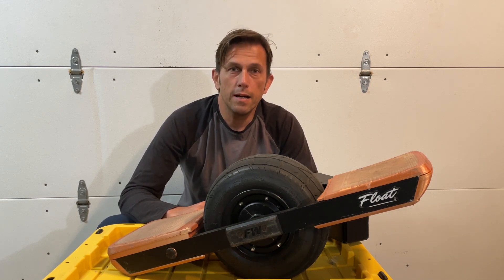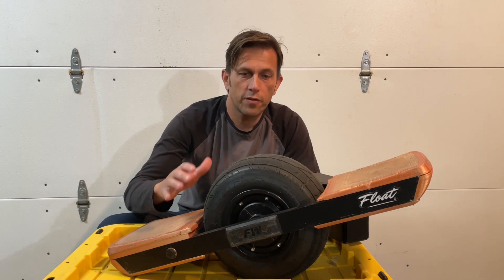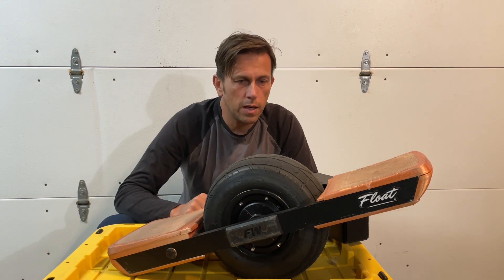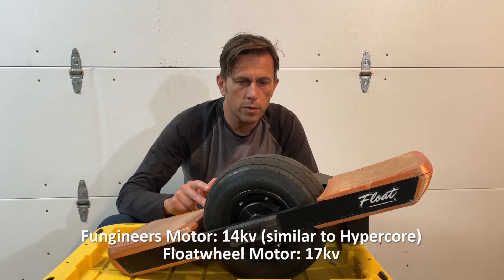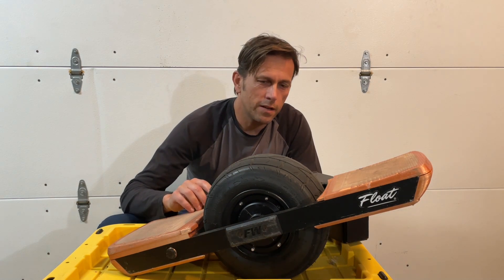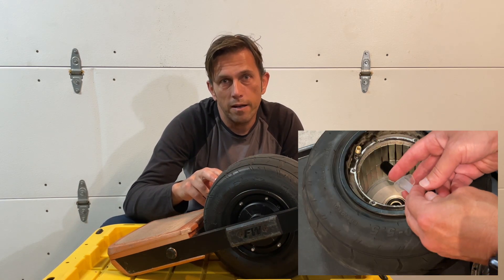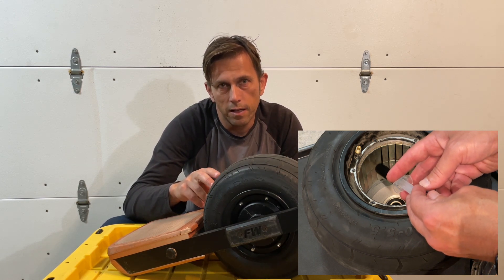Hey guys, I have made a few improvements to my Funwheel. First, I replaced the motor with a higher KV version. There are these FloatHub motors that were available for a while — I found a broken one that somebody generously donated to me. I replaced the hall sensor on it, and then, because these motors get pretty hot pretty quickly, I added some statorade to hopefully get it to last longer in the hills.